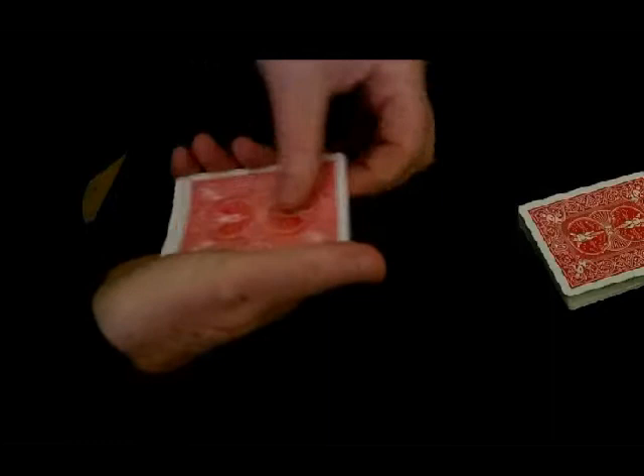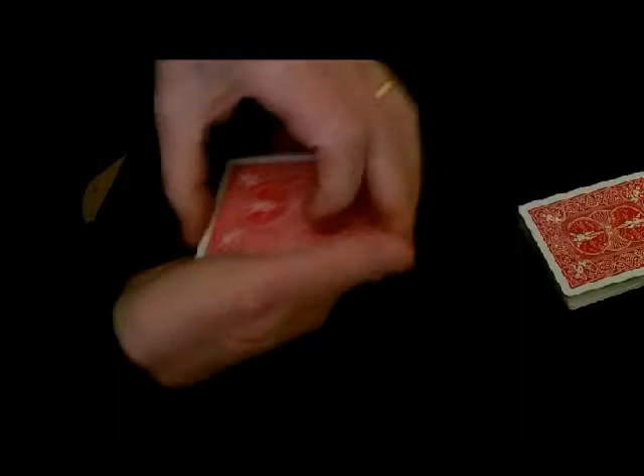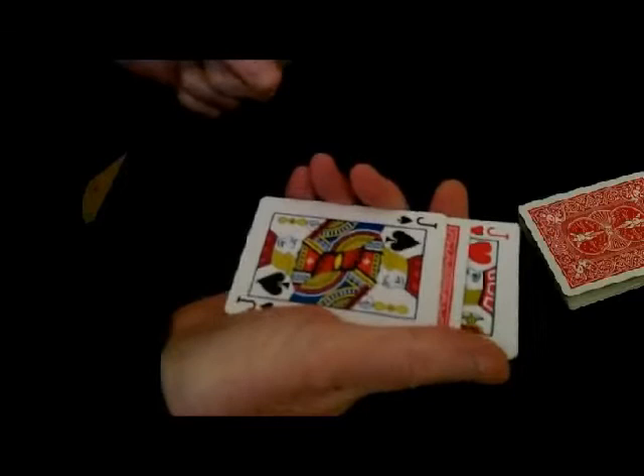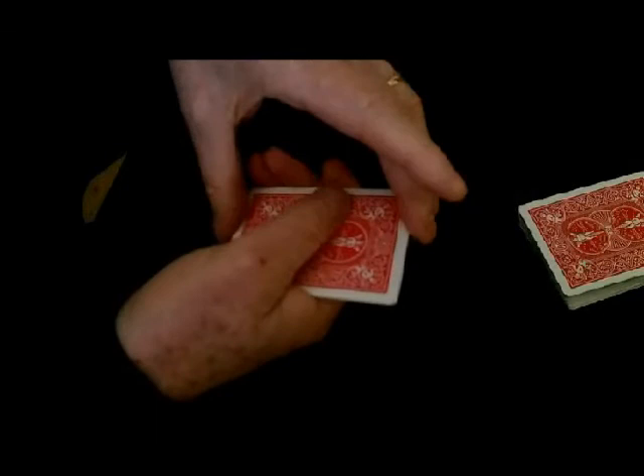Let's do that again — just to convince you. Turn over one jack, put it there. Turn over another jack, put it there. So we now have two jacks facing down, two jacks facing up. Do a magic turn and the four jacks are face down again. Once more: two jacks face down, two jacks face up — magic turn — all the jacks are face down.